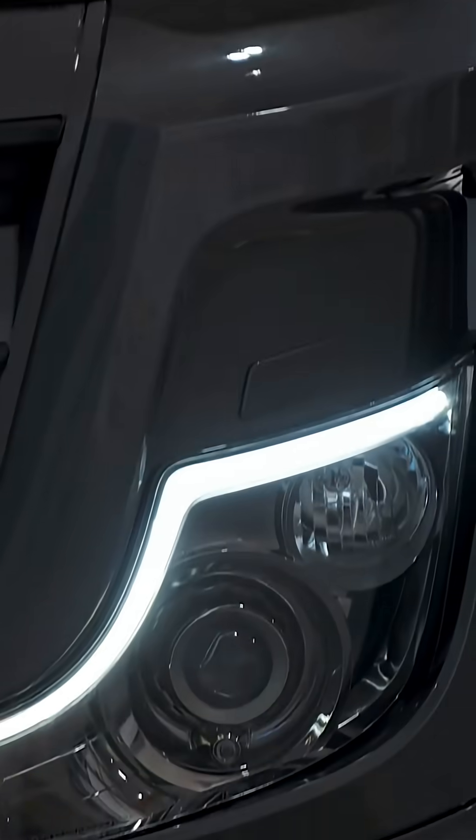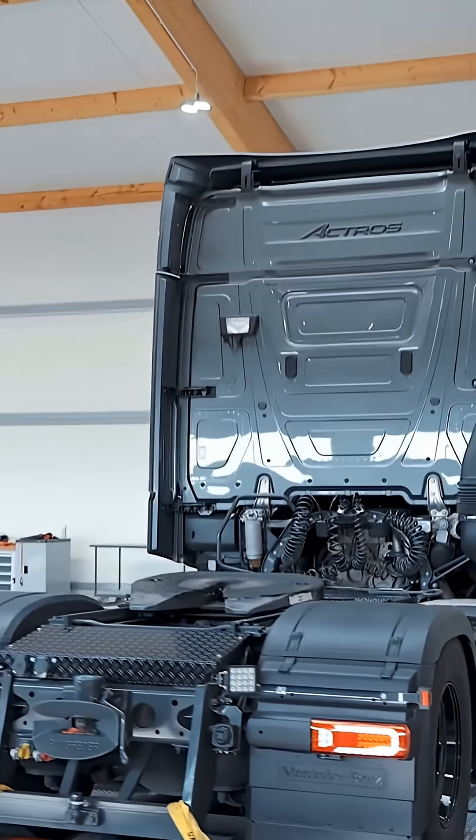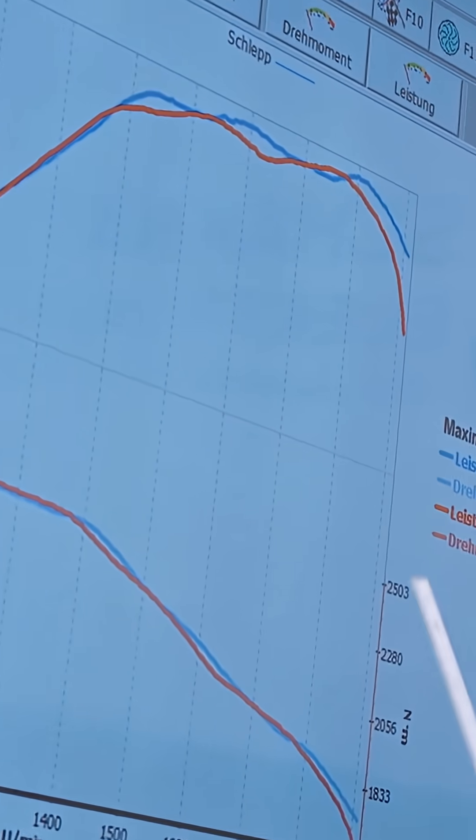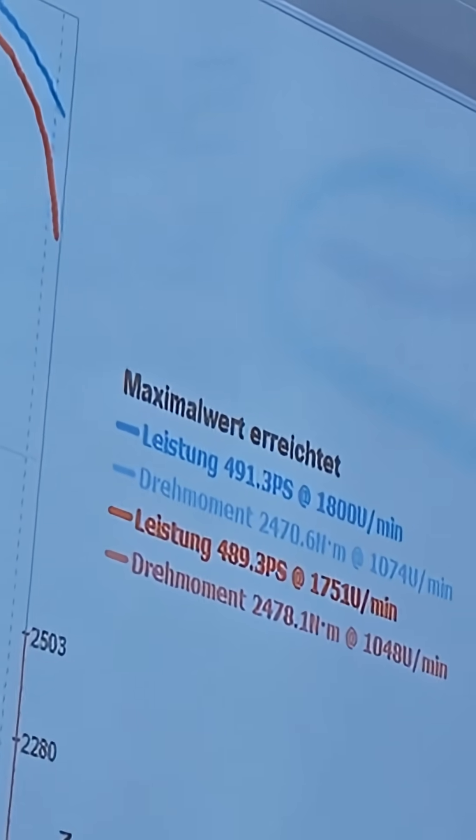With the new MP5 it's really important to measure in four-wheel drive as well. The truck is supposed to have originally 2,600 Newton meters of torque and 530 horsepower.